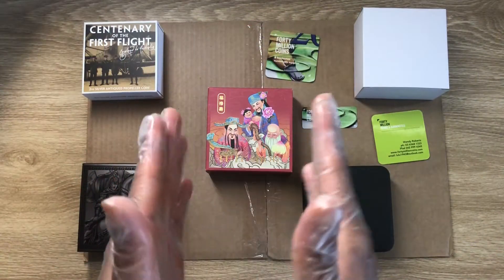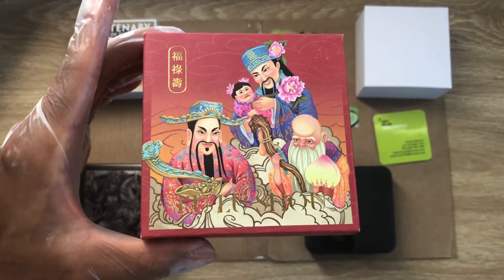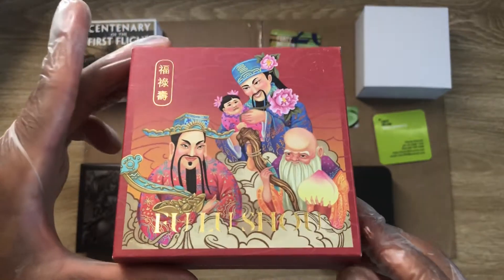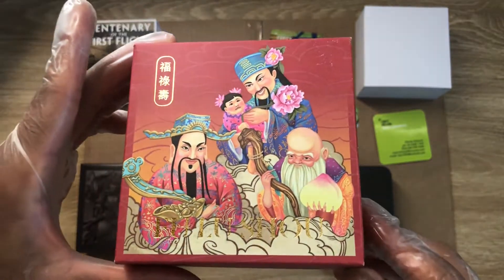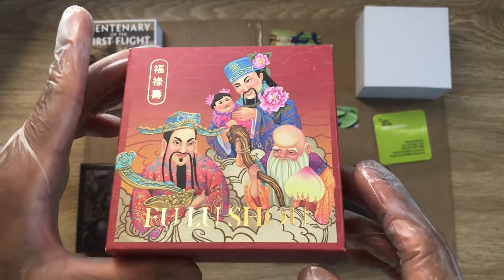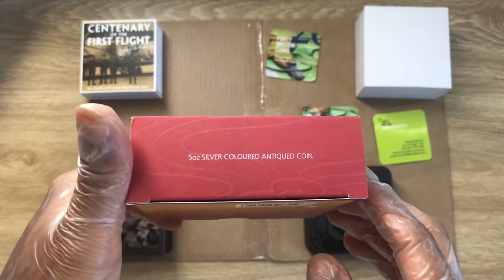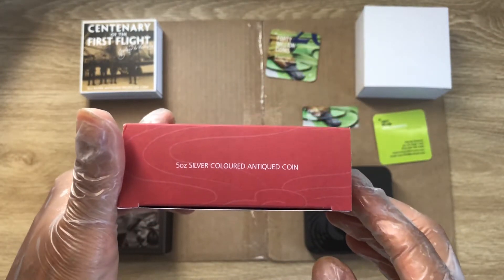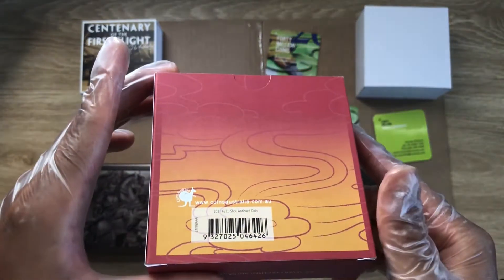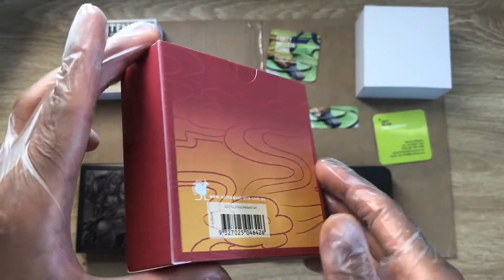We have our Perth Mint coin — it's called the Fu Shou. I have no idea what this Chinese-themed coin is all about, but it's a five-ounce silver colored antique coin. I love colored antique coins. The distributor is Australia.com.au.